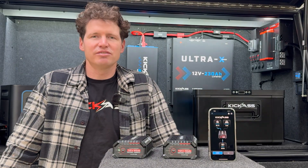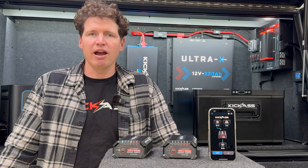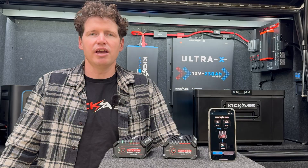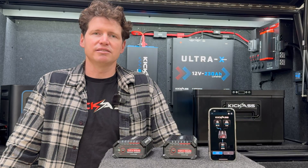At Kick-Ass we're constantly innovating and we've future-proofed these DC-DC chargers. There's an RJ45 connector on the unit which means it can integrate into any future products that are developed, and the chargers support over-the-air updates, which means from the Bluetooth app you can download any new firmware for improvements or new features that are released.